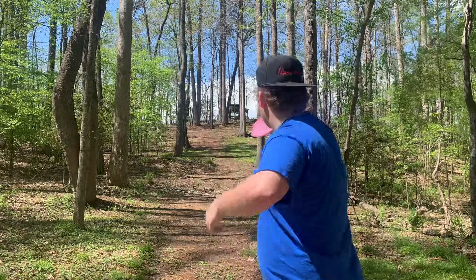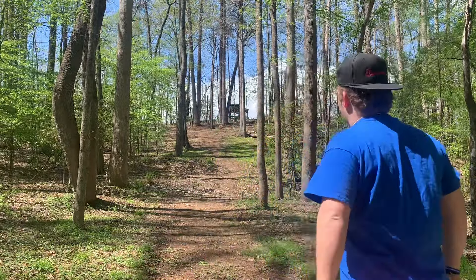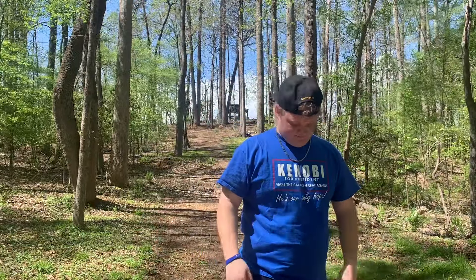I think I didn't do that great of a job showing how fun this disc is, so we're going to throw it up the tail on hole 18 long to show you why you should get an Origin. Super great for any level — Kyle Klein even throws them, so go get you an Origin. Thank you guys so much for watching; I'll see you guys in the next one. Peace out.